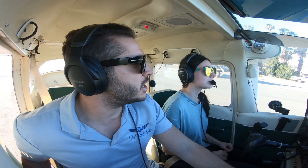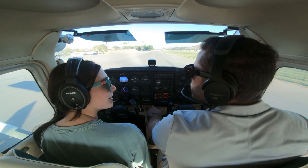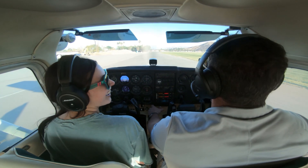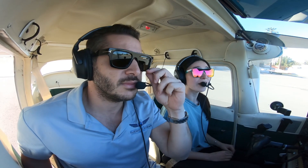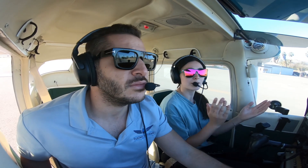How do we do these short field takeoffs? This field looks a lot smaller than usual — I'm used to Van Nuys at 8,000 feet. First of all, you want to be using the entire runway, so go to the very end of it and make sure you're getting the maximum length that you can.